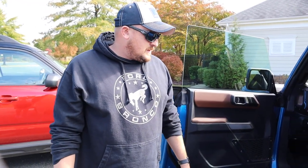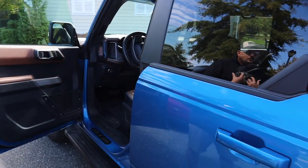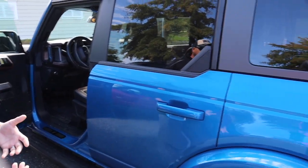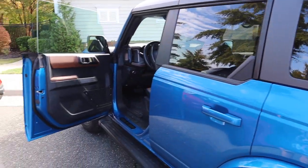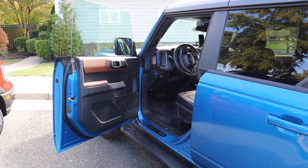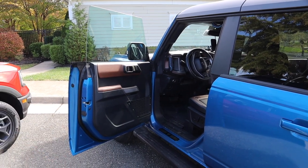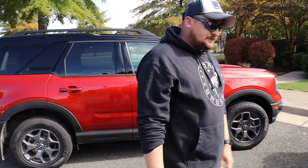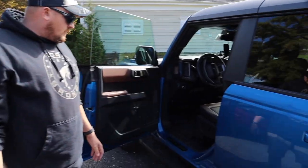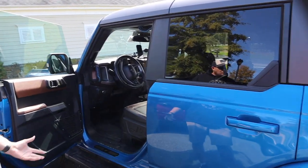We went with Velocity Blue — blue is my favorite color but my son actually picked it out. When we were doing the build order I said 'what color do you want?' and he's a blue guy. I get a lot of compliments on the color. You don't see too many of them out in the wild, and on my wife's vehicle you don't see too many of the Hot Chili Pepper Red either — the color is amazing.